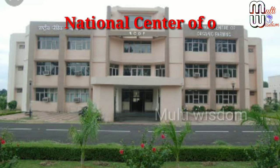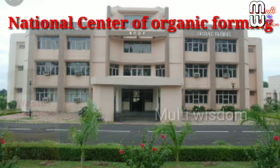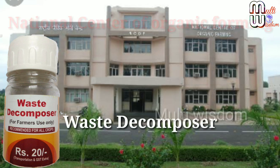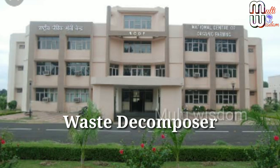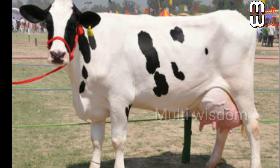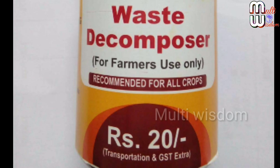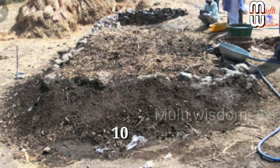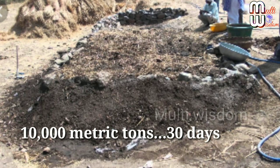The National Center of Organic Farming has developed a waste decomposer culture used for quick composting from organic waste, soil health improvement, and as a plant production agent. It is a consortium of microorganisms extracted from desi cow dung. The waste decomposer is sold in a 30-gram bottle costing 20 rupees, available directly through NCOF and regional organic farming centers. It is also validated by ICAR. A single bottle can decompose bio waste of more than 10,000 metric tons in just 30 days.